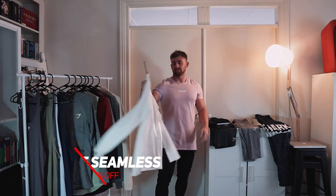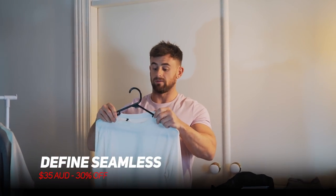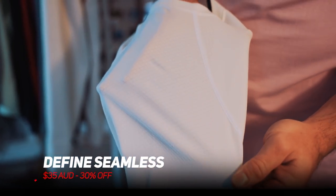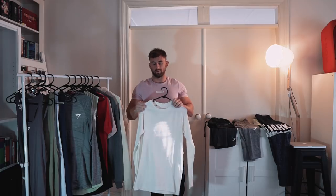Next up we've got the defined seamless in white. This is also 30% off, down to $35. It's a little bit thicker material than the previous one — not as form fitting, but it has beautiful breathability around the shoulder panels. Nice easy wearing with a bit of texture on it. I like to layer up with this one while warming up, so definitely a great score at $35.